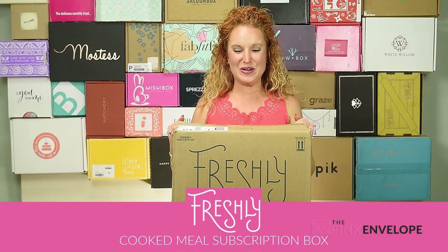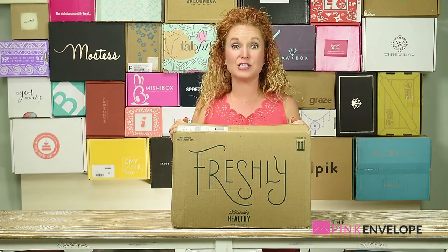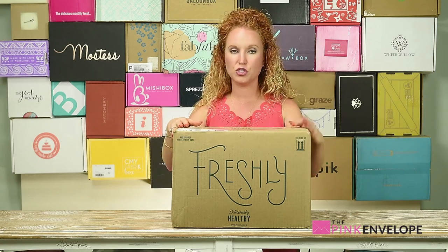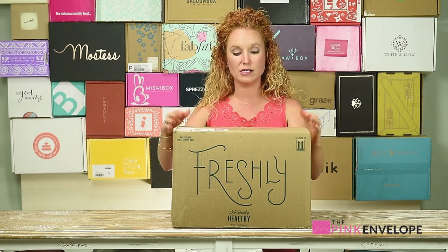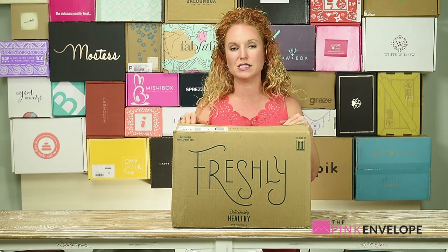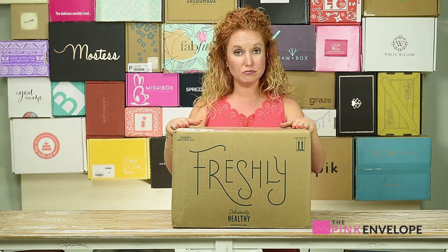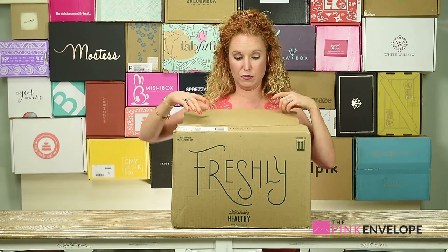Hey guys, welcome back to the Pink Envelope! I am super excited to unbox my very first Freshly subscription box. Freshly is kind of like Blue Apron and Hello Fresh — two other food slash meal subscription boxes I've covered for you guys. I'm doing a comparison of which ones I like most, which ones I like least, and what attributes of each are most beneficial. I'm a family of four — two littles, mom and dad — so I'm subscribing to the meal plan for four.